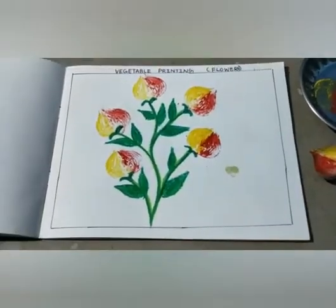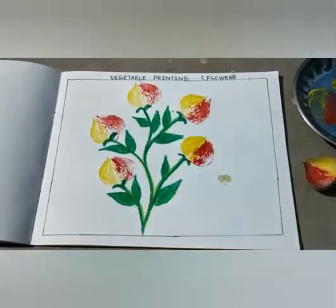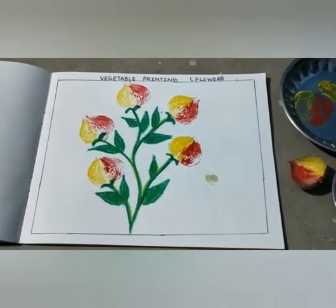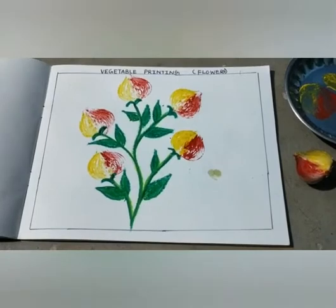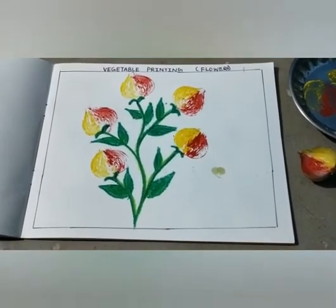Look children, how beautiful! How beautiful the flowers are here with the help of vegetables. We should have this classwork as your homework — okay, all of you do this homework in your drawing copy. Okay, thank you.